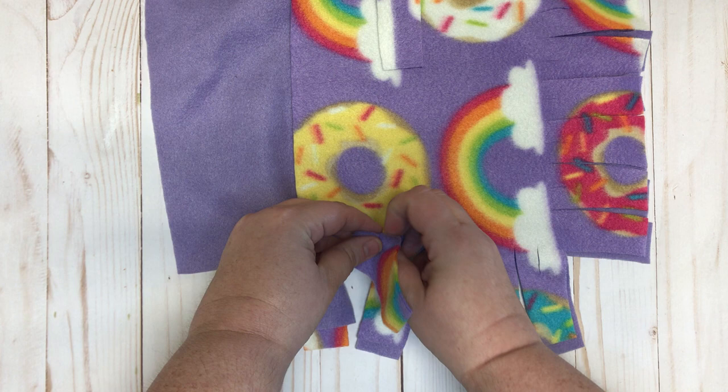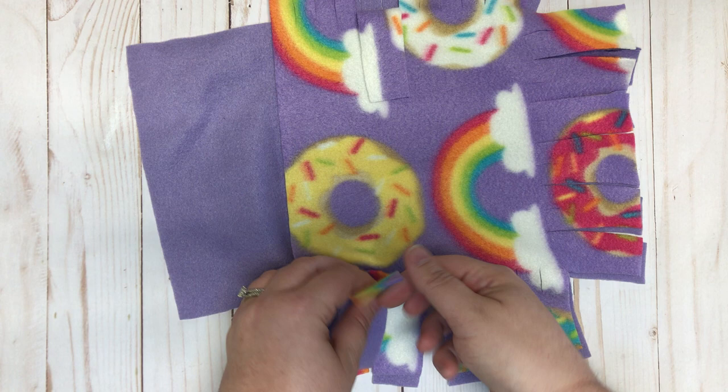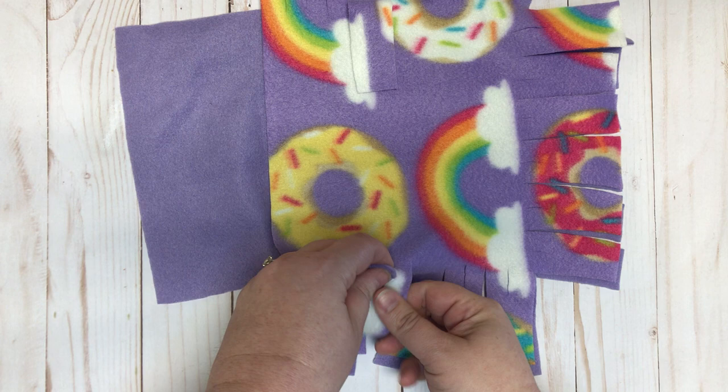...slide it through your top piece and pull. Then take the bottom piece, slide through the top, and pull. We're gonna do that one more time — slide that through and pull. So I'll do it one more time to show you: bottom piece goes to the top, bottom piece...